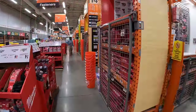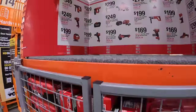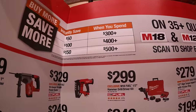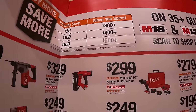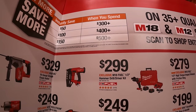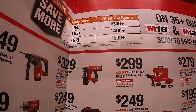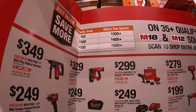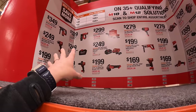They do have the Buy More, Save More promotion: spend $300 and save $50, spend $400 and save $100, spend $500 and save $150.